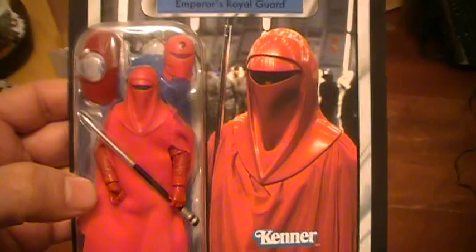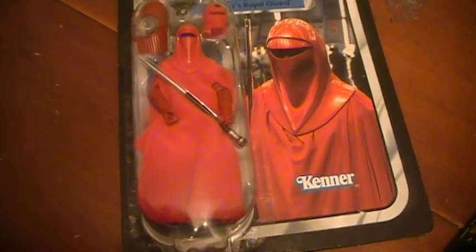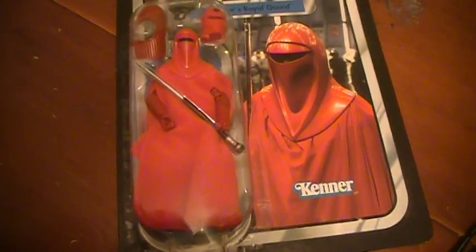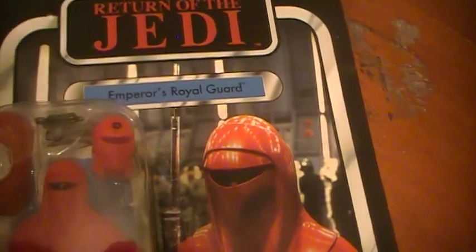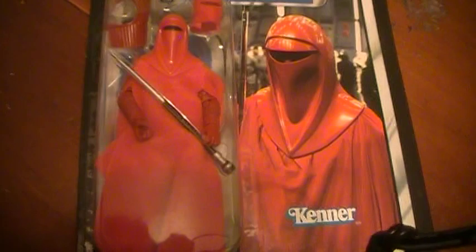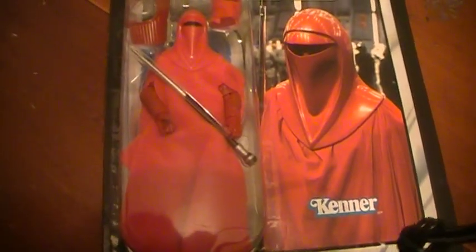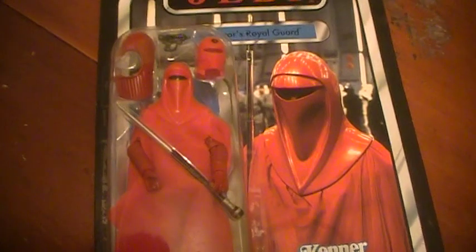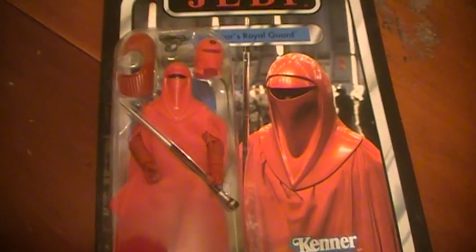He comes with lots of goodies — so much so that I'm going to have to read them off from a little piece of paper. It includes a removable helmet, alternate helmet, removable outer robe, vibroactive force pike, removable shoulder armor, double bladed vibro staff, and holdout blaster pistol.